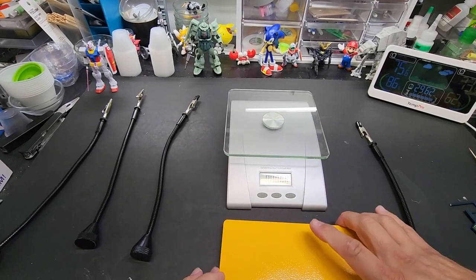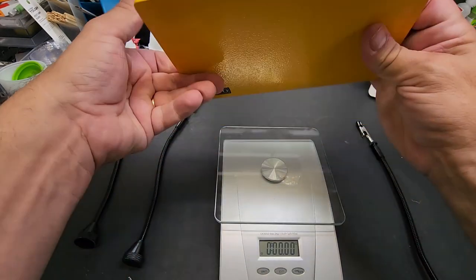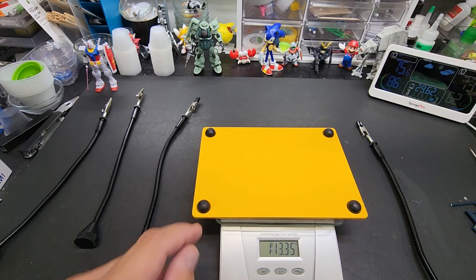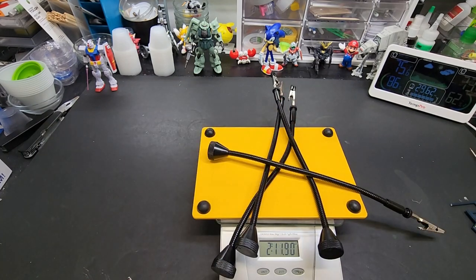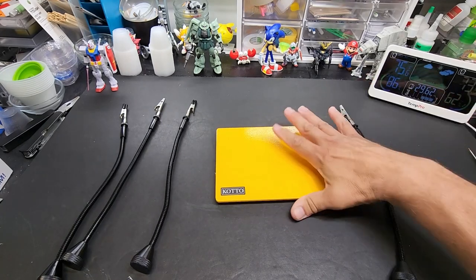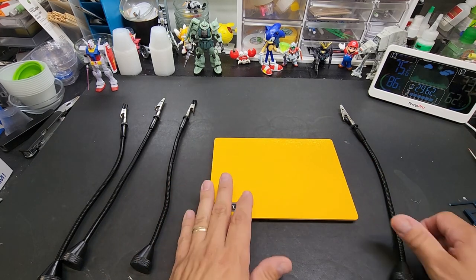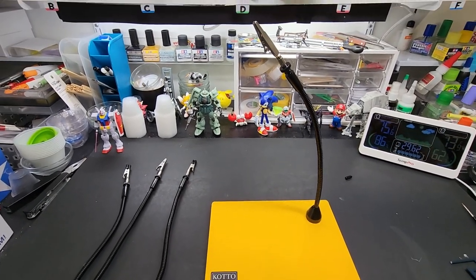All zeros — let me weigh it. Just the steel base: one pound 13 ounces. With everything assembled: two pounds 11 to 12 ounces. Look at that — it's got the weight behind it to hold up your work. Let's see if the magnet and the arms are strong enough to hold stuff up. Not that we're repairing carburetors with this thing, but let me change the camera angle for you.